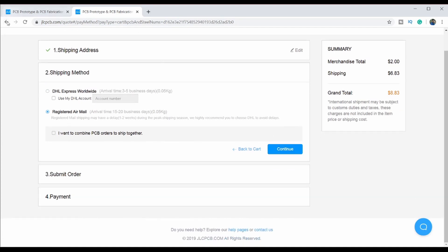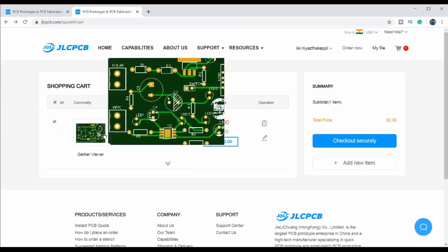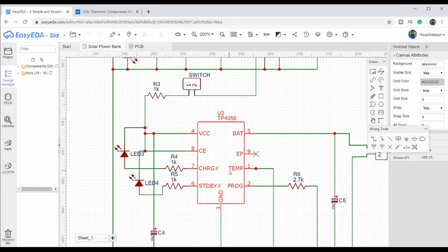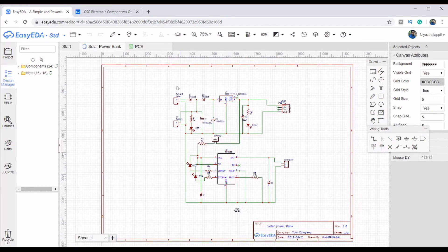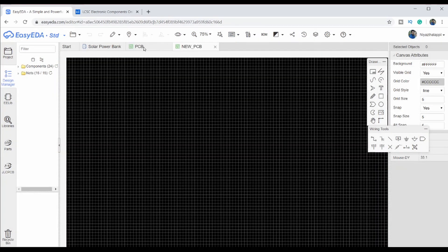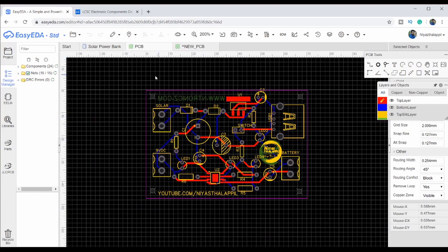We will send you 5 PCBs from JLCPCB. I designed this PCB on EasyEDA (eceda.com). It is very simple to use. We have converted the PCB to the Gerber file and that's why we are uploading it to JLCPCB.